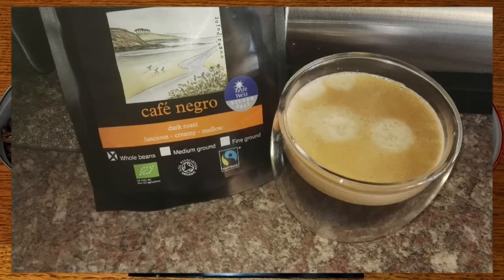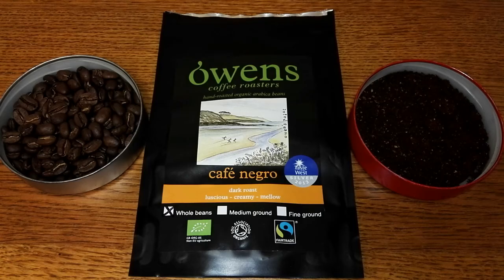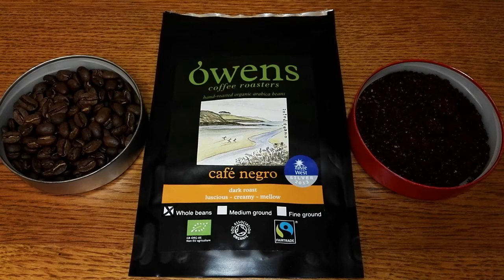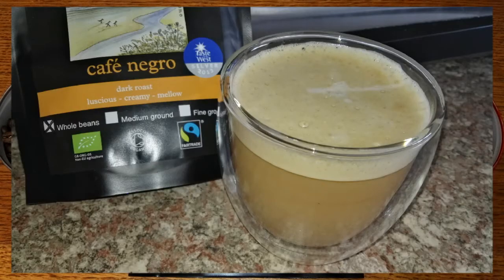It's a fine mellow coffee that's great to drink at any time of the day, and another coffee roasted to perfection from Owens Coffee Roasters. This will get a 4.25 out of 5 for me, so I can thoroughly recommend this coffee. Check them out — the links are in the description below. I'd like to hear from anyone who's tried this coffee or any of the other coffees available from Owens Coffee. Let me know your thoughts in the comments section below. If you like this video, give it a thumbs up, and if you want to see more coffee reviews in the future, subscribe to my channel.